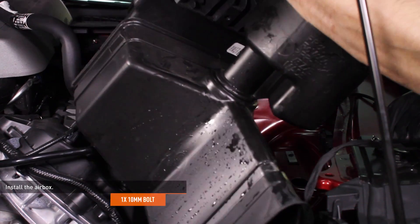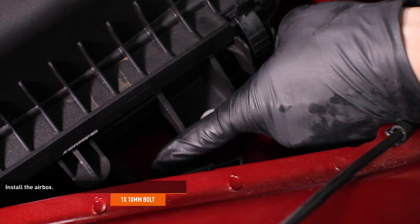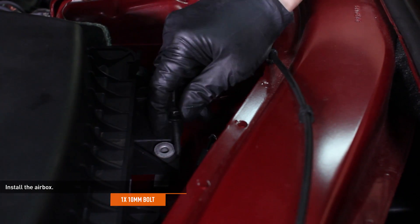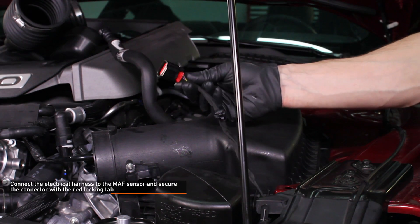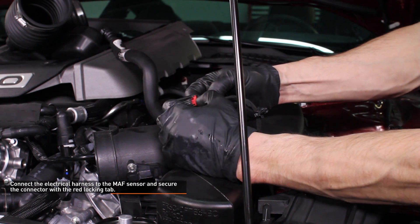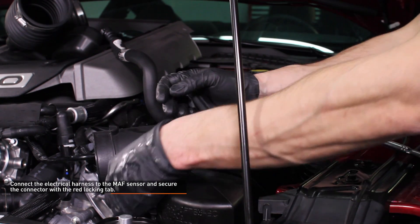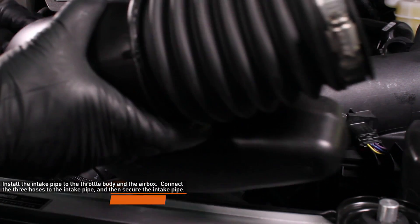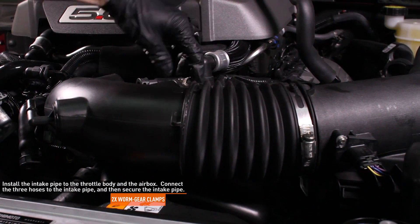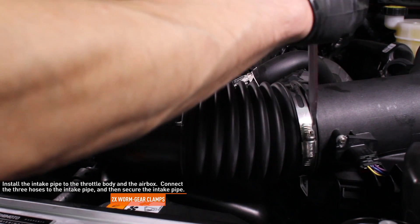Install the air box by tilting it as you lower it into place to clear the air inlet duct and align the pegs on the air box with the hole in the fender. Then secure the air box with the original hardware. Connect the electrical harness to the mass airflow sensor and secure the connector with the red locking tab. Install the intake pipe to the throttle body and the air box. Connect the three hoses to the intake pipe — simply push them on until they lock. Then secure the intake pipe with the worm gear clamps.